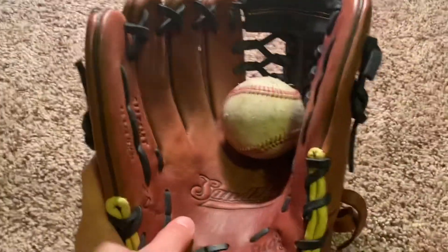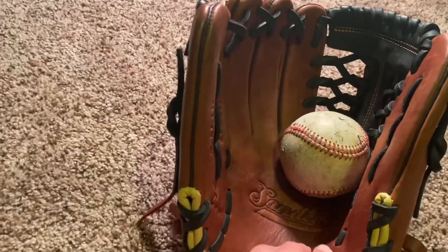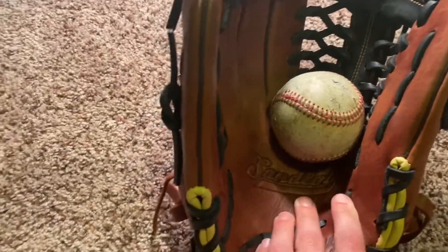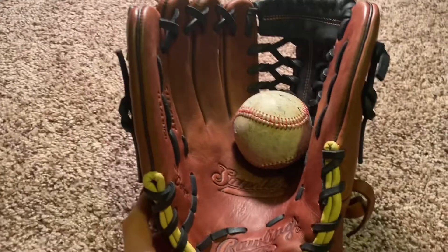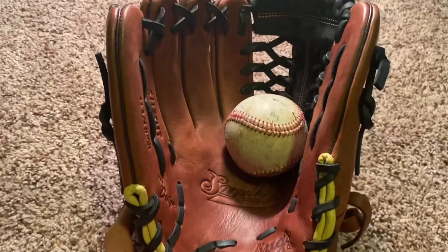With baseball gloves, price equals quality. If you're going to pay $300 for a glove, you're going to get the best quality — such as with Rawlings Heart of the Hide, Rawlings Pro Preferred, Wilson A2000, Wilson A2K, and so on.